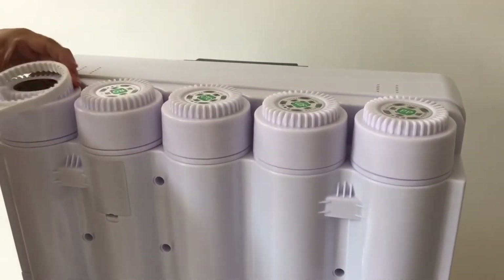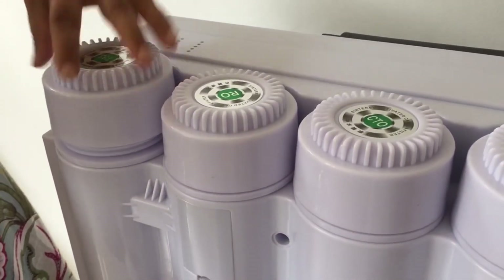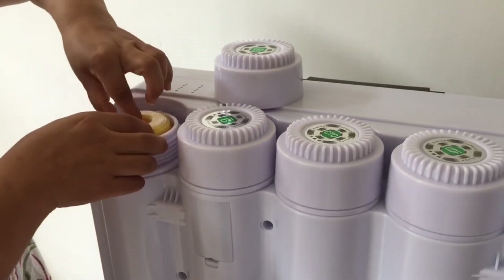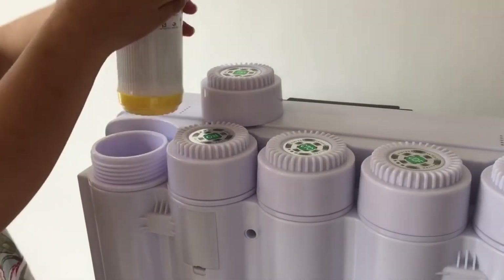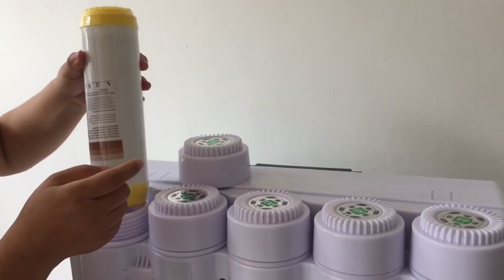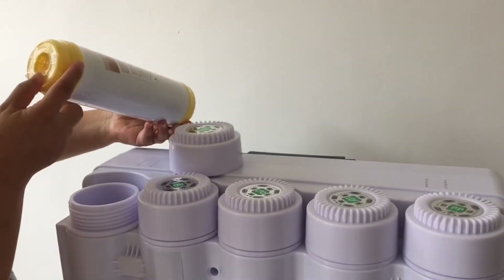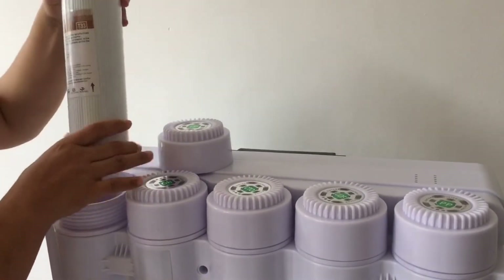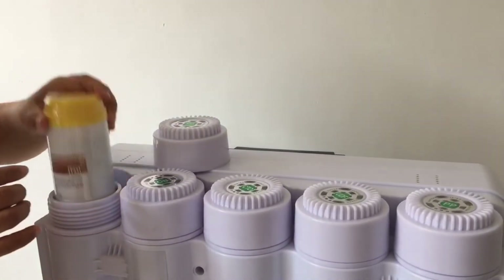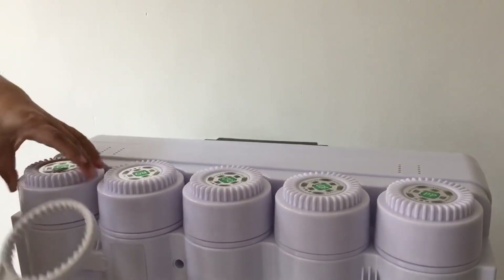Make the RO cartridge very tight. The last one is T33. It is installed the same way as before - it has a flat end. Make sure the arrow is positioned in the correct direction, then make it tight.